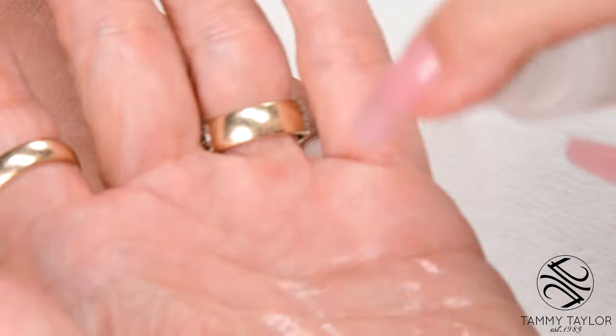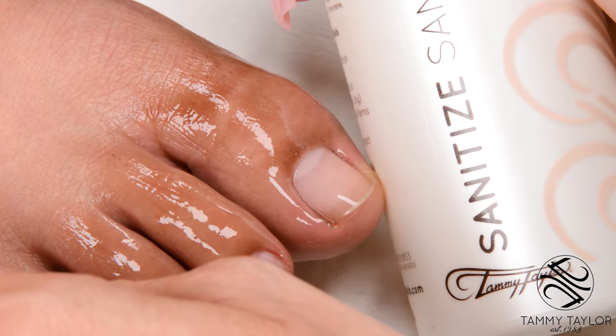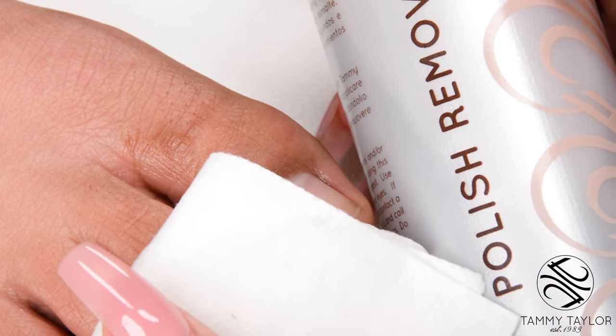Now let's get started. Sanitize your hands and your client's feet with Sanitize in Peach or Gardenia. Remove the polish with Fast-Acting Polish Remover, available in Peach and Gardenia.